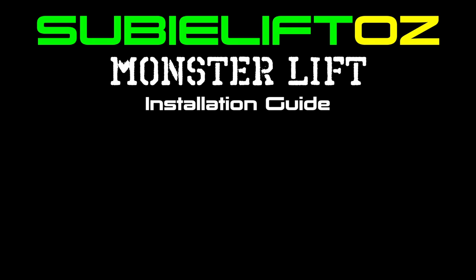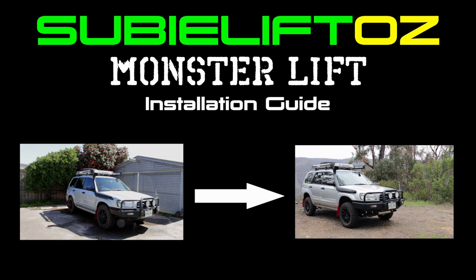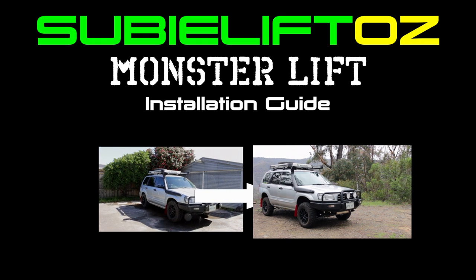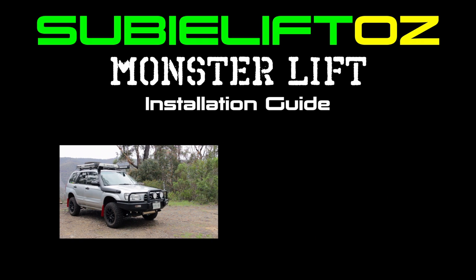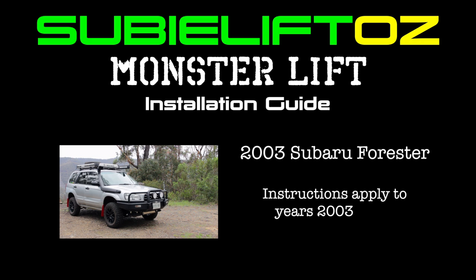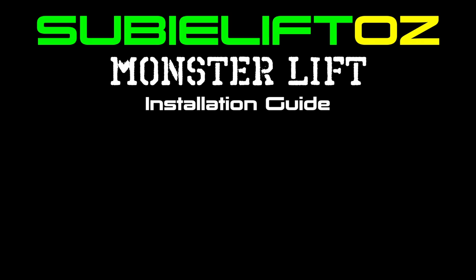Hello and welcome to this step by step tutorial on how to fit a SubiLiftOZ monster lift kit to your Subaru. This is a step by step guide so if you want to check out a more entertaining video, check out the link provided. As you may be using this video as a guide for your lift kit installation, I will leave time markers in the description below for each step so you can jump straight to the step that you're stuck on. This installation is also taking place on a 2003 SG Subaru Forester so some steps may be different for your Subaru model.